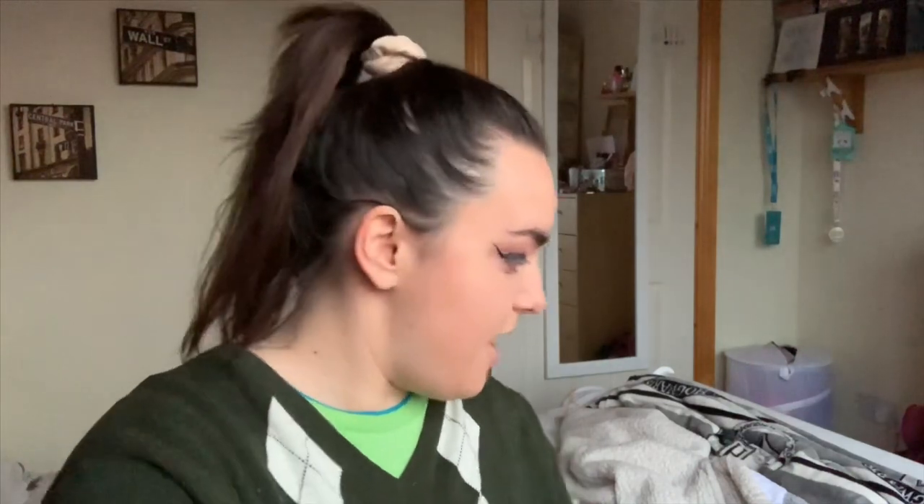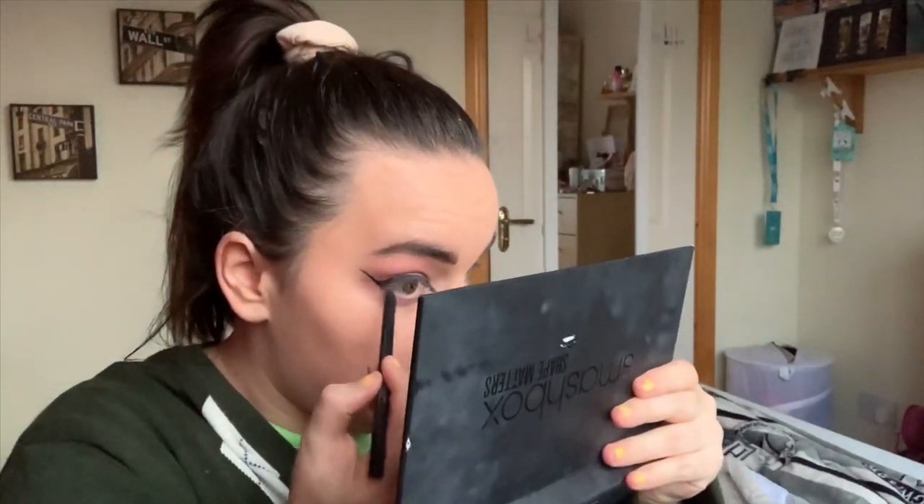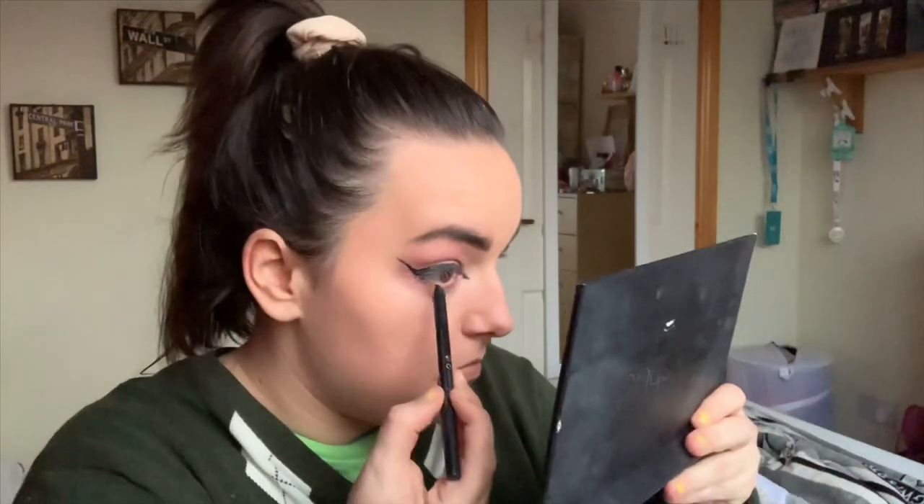Maybe it'll look better when I have the lower lash line on — no, it won't. But let's just tell myself that. Let's do that part. Essence gel eye pencil — oh, this'll do. This is hard. All my makeup's probably gone off. I can hear Dad making dinner downstairs — and what are the odds that when I look like this, he'll call me for dinner and I'll be like 'yeah, I was filming a video, don't look at me.'